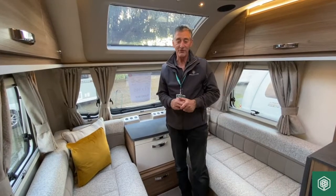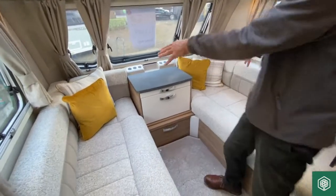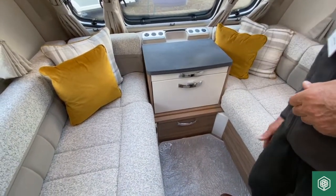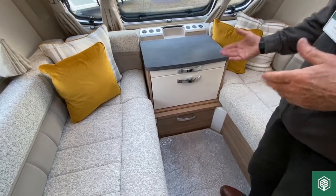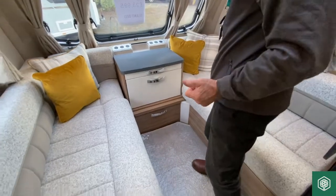On this particular model of the Swift Fairway Classic, this is the standard layout — parallel seats at the front with the central chest drawer unit. I'm just about to demonstrate now how you'd bring this area in to make a double bed area at night time.